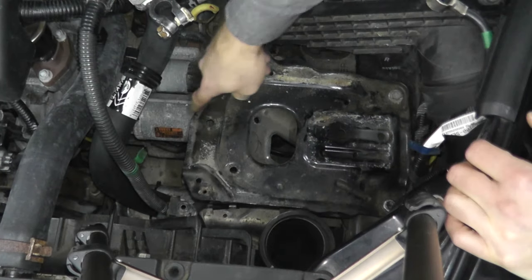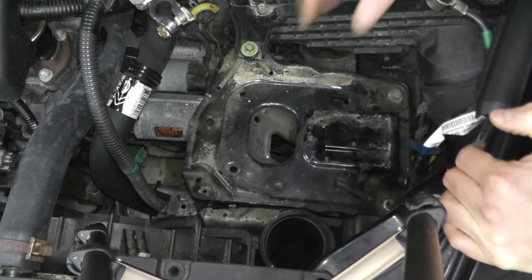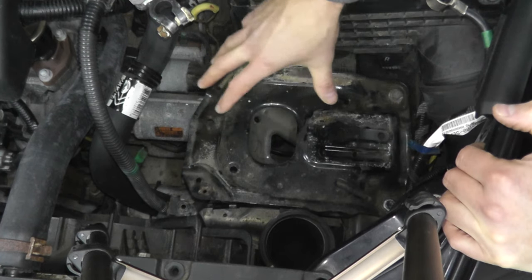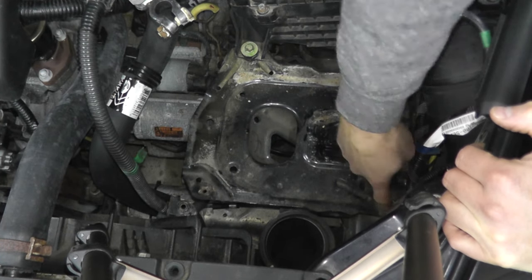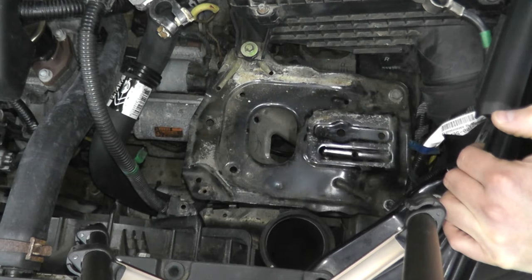Right here is where the starter is located. I can actually do a couple of tests with this battery tray in the way, but I'm going to remove it. I have a couple of fasteners right here and then we'll have a much better view and working room for the starter.